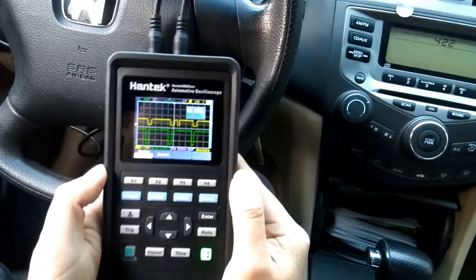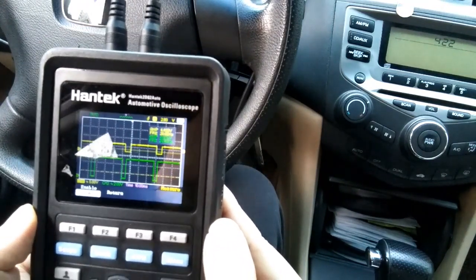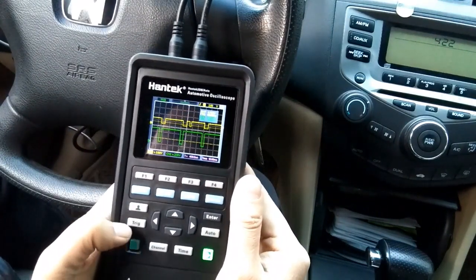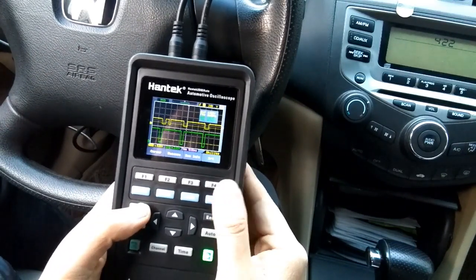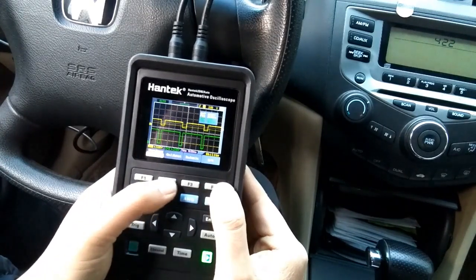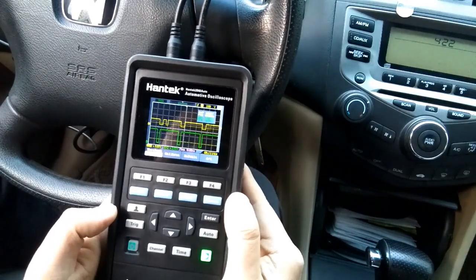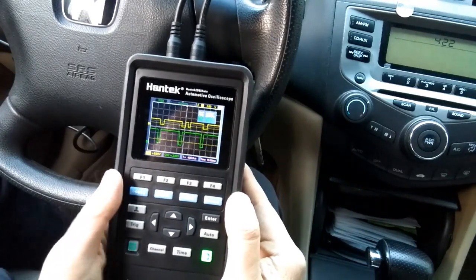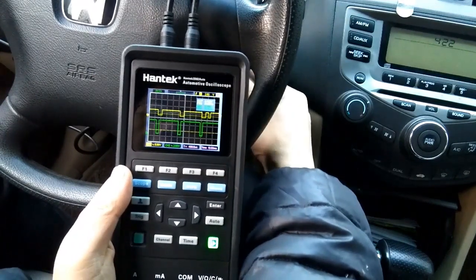Back in the sub-menu, select the measure function — an information window appears showing automatic measurement of the waveforms. There are also functions to configure the oscilloscope, including backlight settings, calibration, and more. Performing a calibration before a test is recommended.